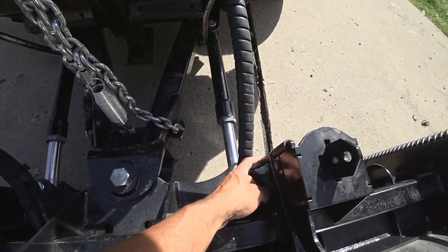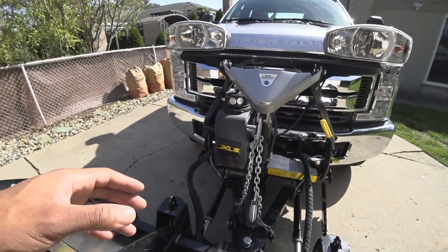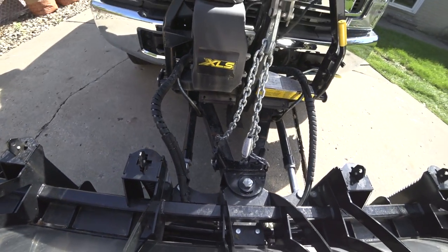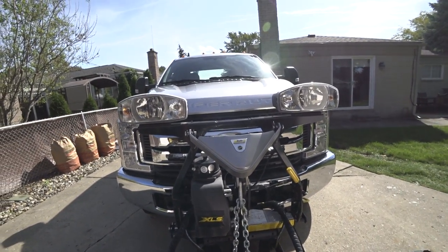This one has rubber right here, but I'm probably going to go ahead and cover up the whole thing as well. It's not necessarily the most beautiful thing in the world, but it does prevent any rubbing from happening. That's one of the main points where contact is made.